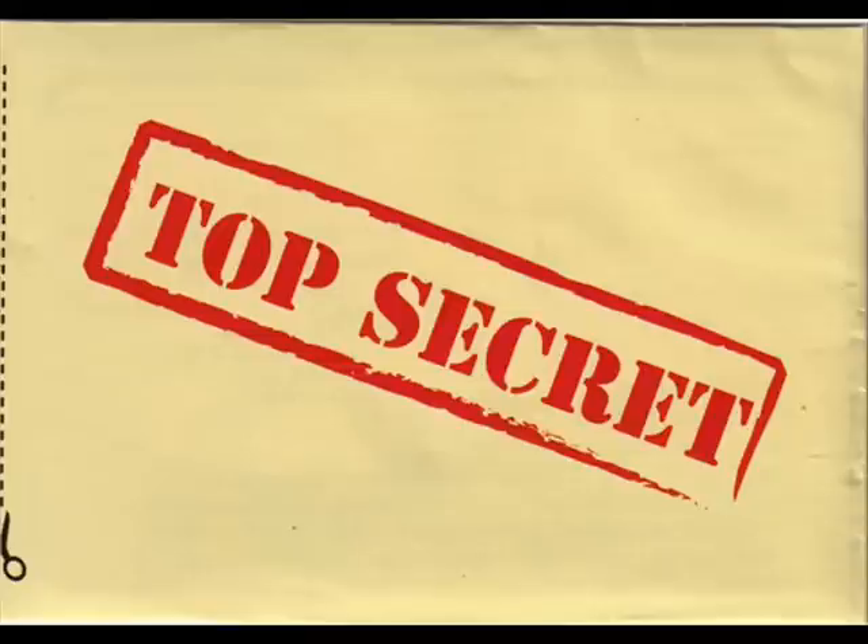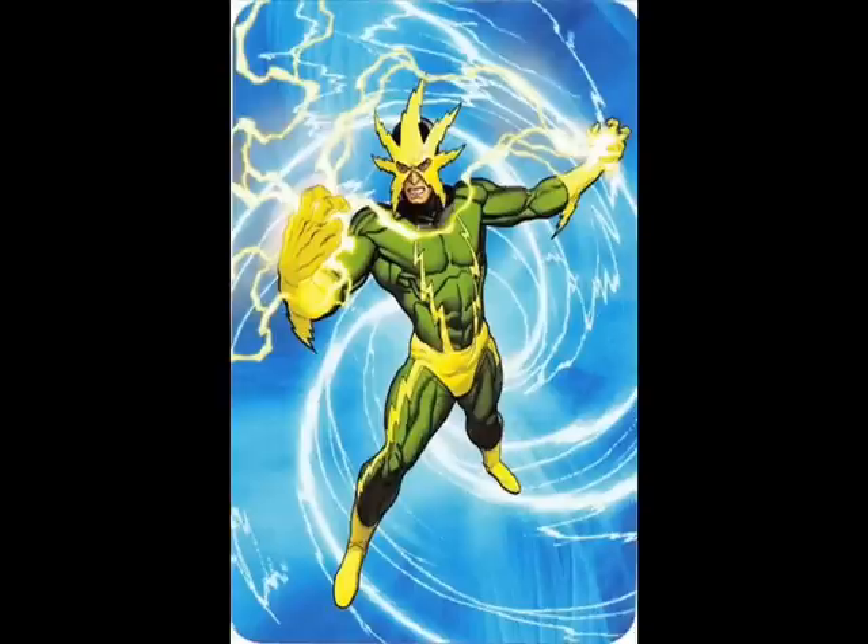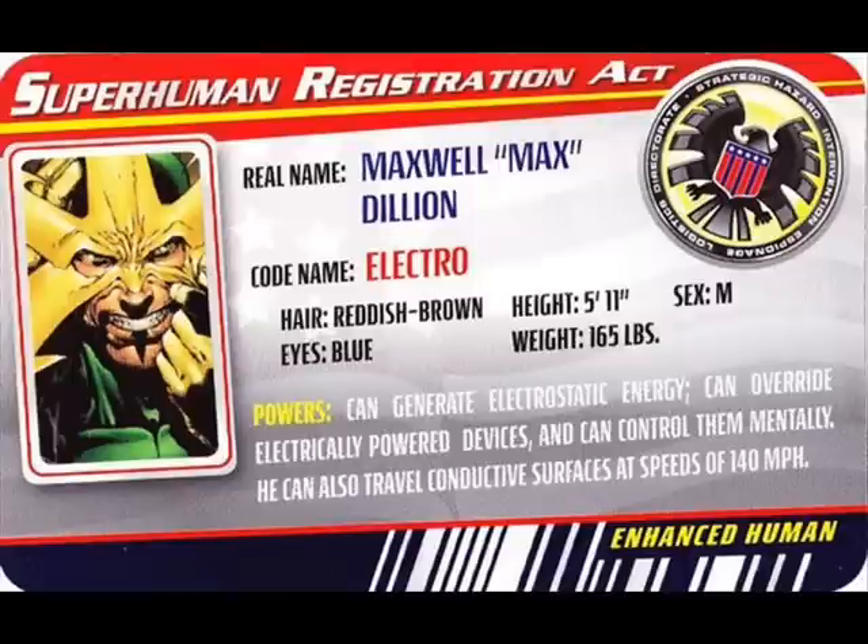The only other accessory that Electro comes with is his top secret envelope. When you open it up, you'll get a card. On the front of the card, it has a very nice picture of Electro in all his glory. And on the other side, you get his Superhuman Registration Act card. It says real name Maxwell Max Dillon, codename Electro, hair reddish brown, eyes blue, height 5'11", weight 165 pounds, sex male. Powers: can generate electrostatic energy, can override electrically powered devices and can control them mentally. He can also travel conductive surfaces at speeds of 140 miles per hour. And it says he is an enhanced human.